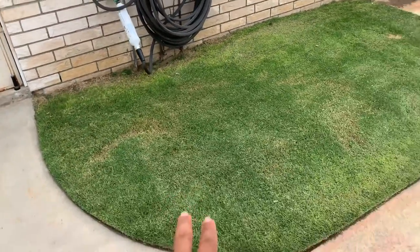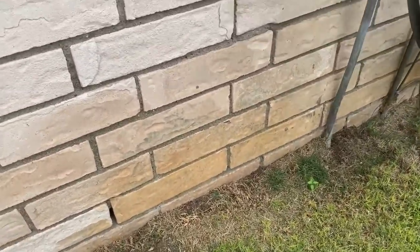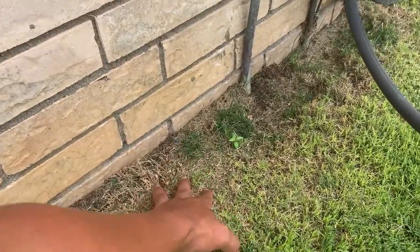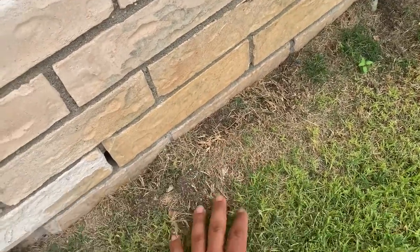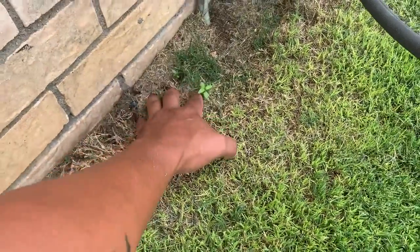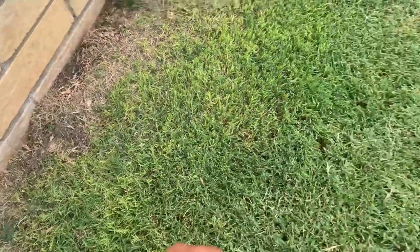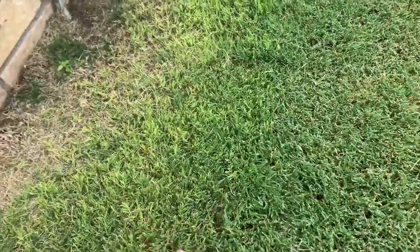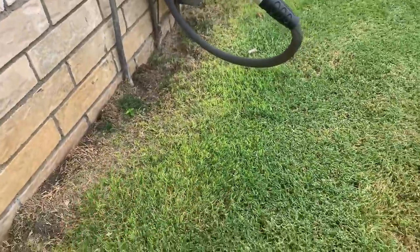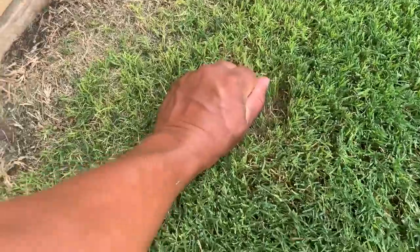So this area of the lawn we're going to address first. We've covered this section in two previous videos — it's pretty torn up here. What happened is the root system was eaten away by pests. So when you see a lime green area, the first step before you do any applications or call it an iron deficiency is to take a couple of steps. The first step is what's called a pull test.